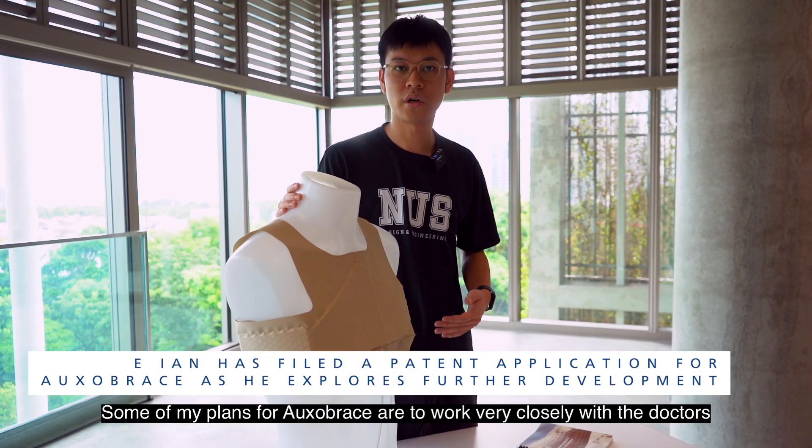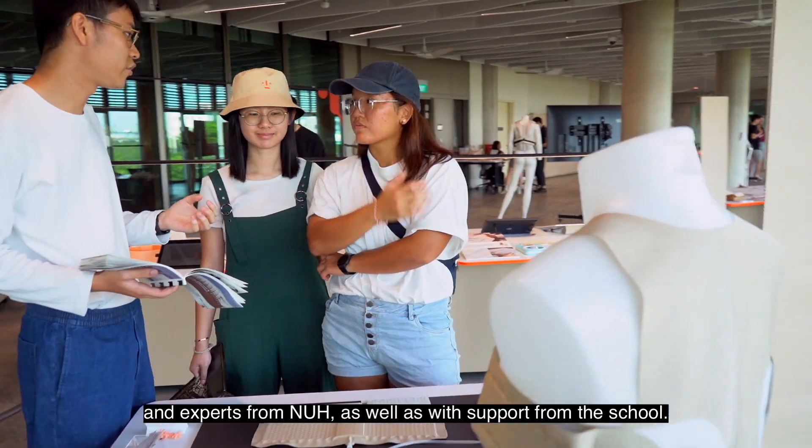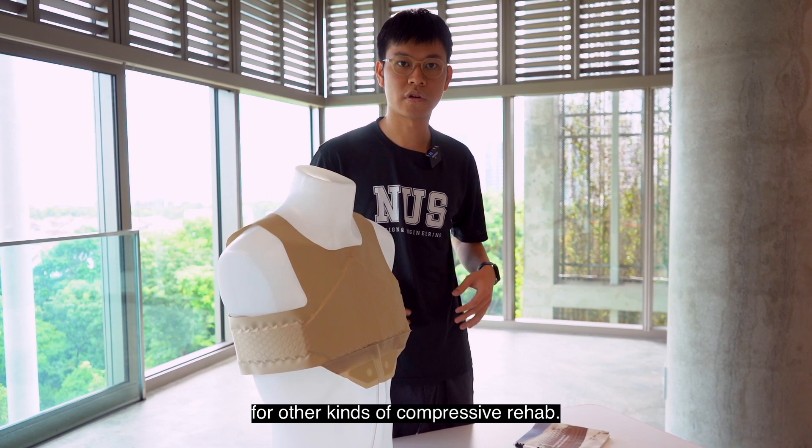Some of my plans for Oxalbrace are to work very closely with doctors and experts from NUH, as well as with the support from the school, and to further develop this structure going beyond sternum rehabilitation to see where it can be applied for other kinds of compressive rehab.